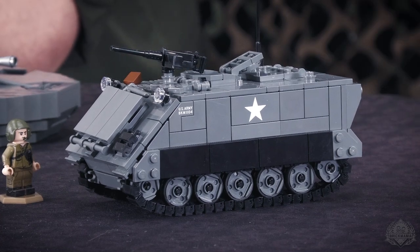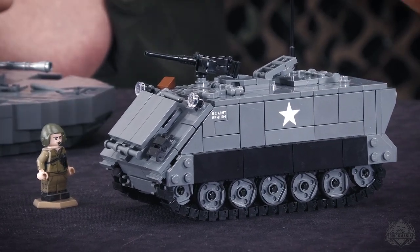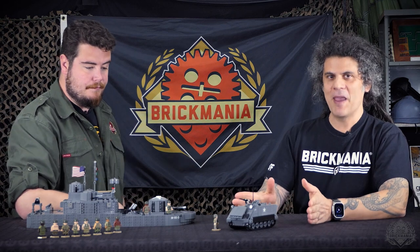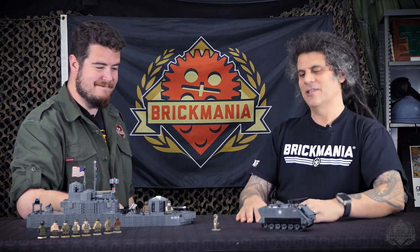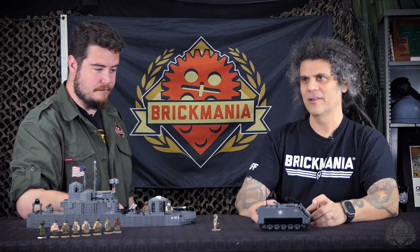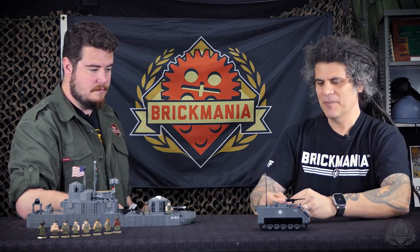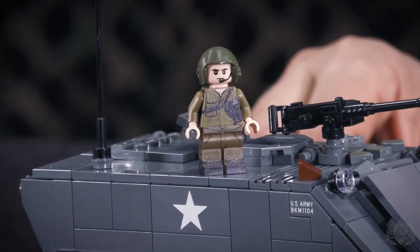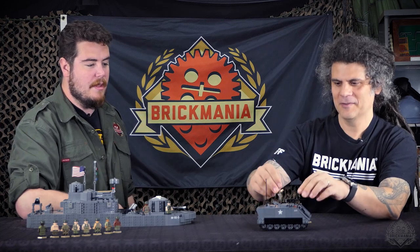People are asking why we didn't do the ACAV right away. We only have limited capacity for minifigs and printing and production, so I was limited in what I could do. We did the basic one just to get an M113 going because people were asking for it. This is exactly what you would see coming off the factory — no add-ons. You've got the one M2HB, the Browning 50-caliber in the commander's position. We do have this awesome commander — I love the helmet. That custom element is so awesome. We finally made the Cold War vehicle helmet — very iconic, with that oversized look to fit those giant headphones.